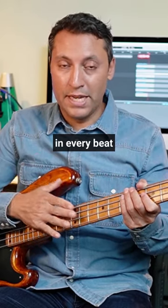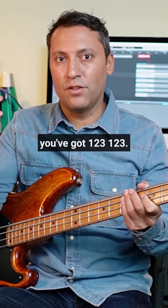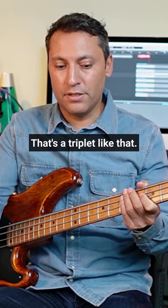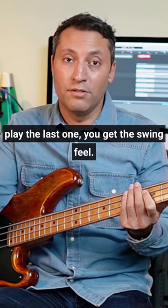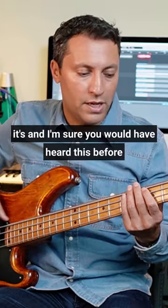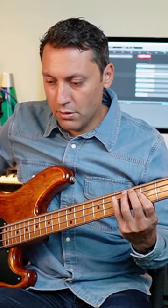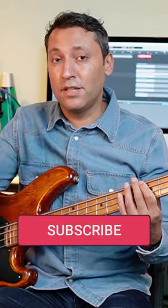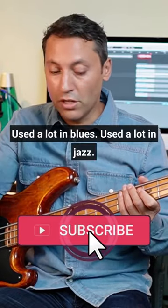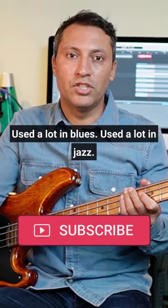So if you take a triplet, in every beat you've got one two three, one two three — that's a triplet. You tie the first two together and then play the last one, and you get the swing feel. I'm sure you would have heard this before. These beats are used a lot in blues and a lot in jazz.